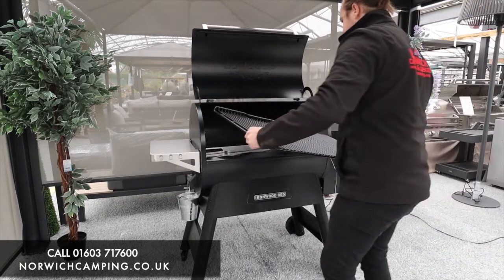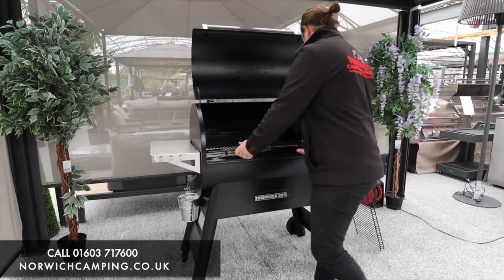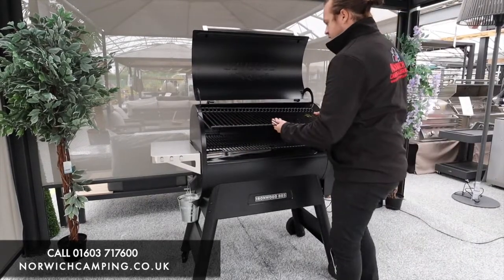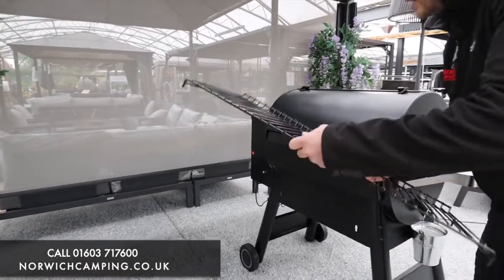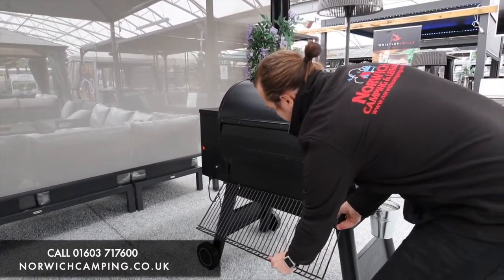We do loads of different flavours of pellets as well, so it's worth finding out which pellets go best with which meats. If you're not using the warming rack, you can simply turn it around — there's a little hook on the back so you can just keep it stored away.